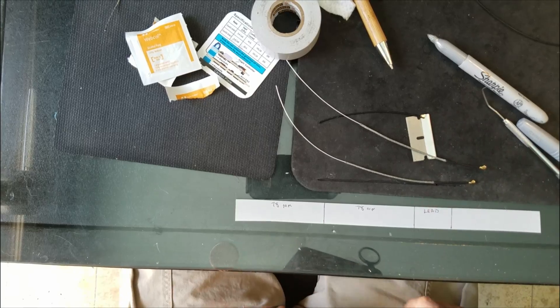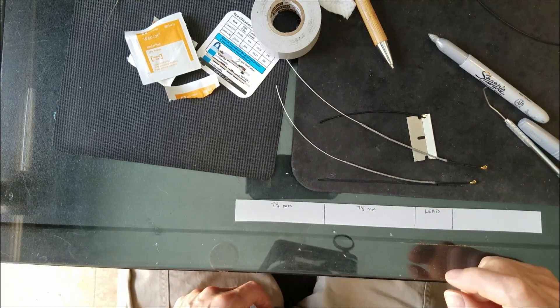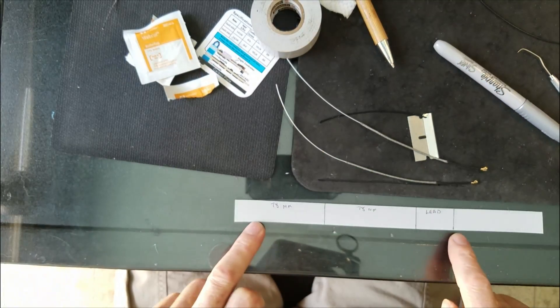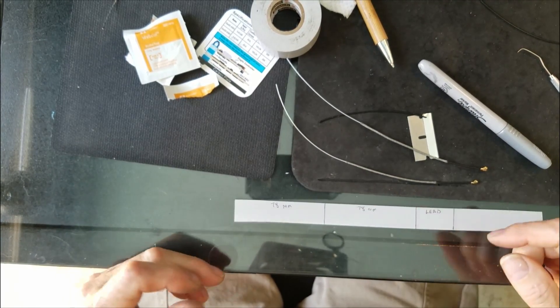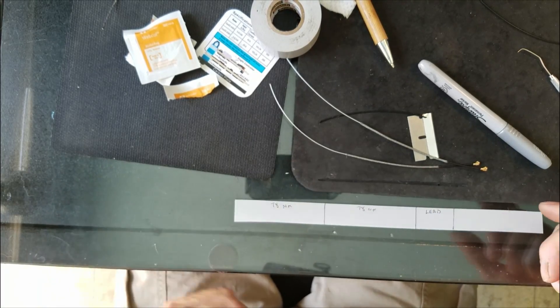Here are both of them — the one I just rolled on camera and the previous one. It doesn't take that long, just a little fidgety work to get there. Lay out a piece of tape and put marks on it, because it makes life a lot easier.